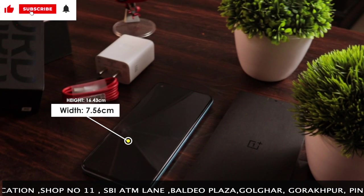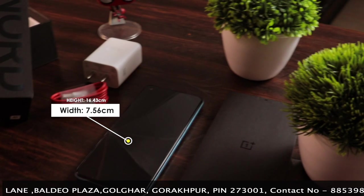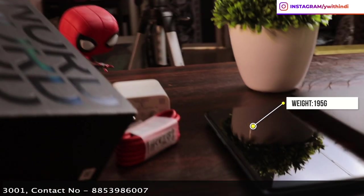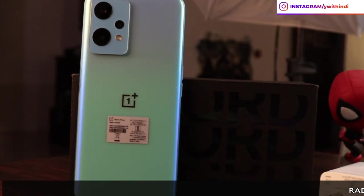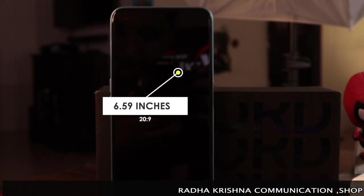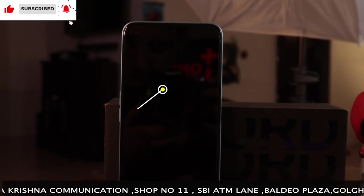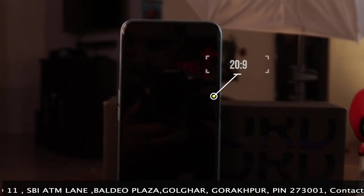The OnePlus Nord CE2 Lite 5G comes with a body that measures 164.3 x 75.6 x 8.5mm and weighs around 195 grams. The front, frame, and back are all plastic. The display is a 6.59-inch IPS LCD running at up to 120Hz with a pixel density of 401 ppi and a 20.1:9 aspect ratio.